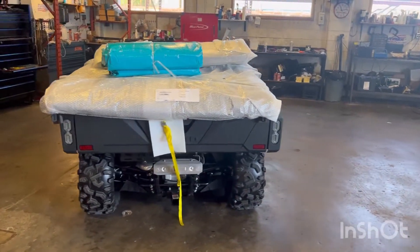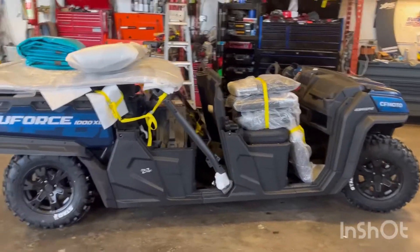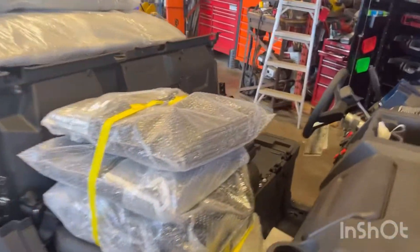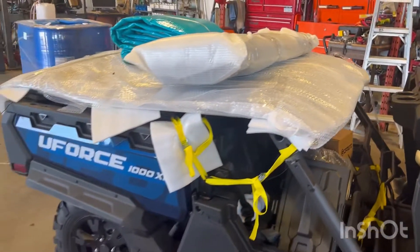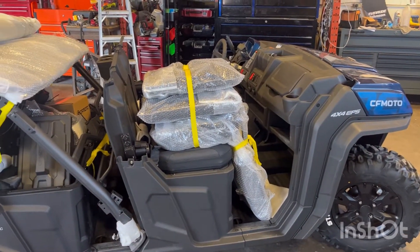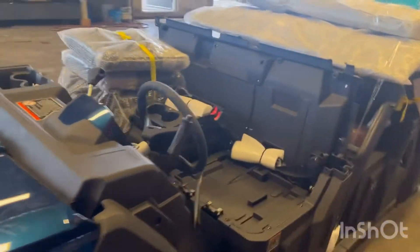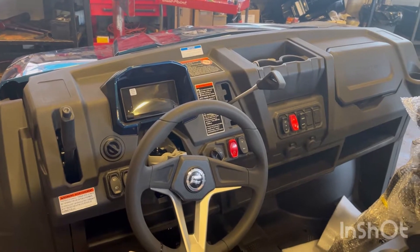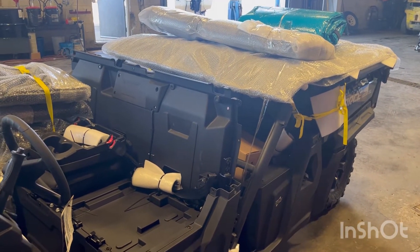Hey, this is Jeff from Free Spirit Marine and Power Sports. We just had this roll off the truck. This is the new 2023 CFMoto U-Force 1000 XL. This is the six-seater edition. We're going to do a little video on PDI-ing and putting this thing together — a step-by-step as we get this thing together. This is the first one that we just rolled in. We do have a bunch coming in, a bunch on order. But this is literally just fresh off the truck — 2023 CFMoto U-Force 1000 XL.